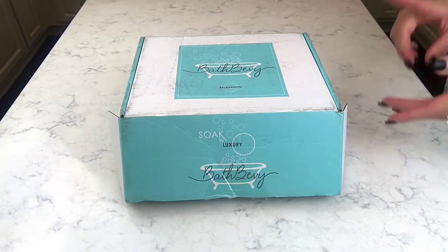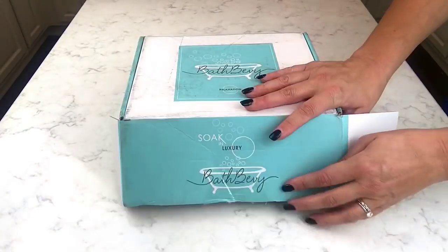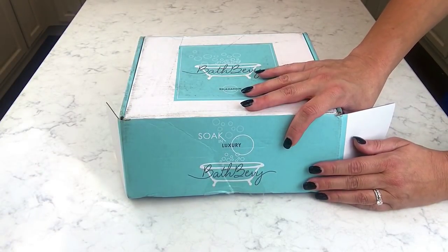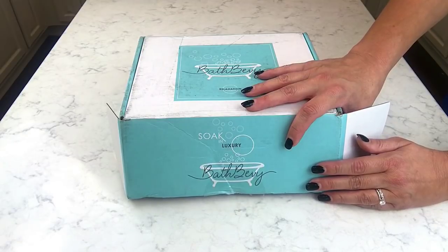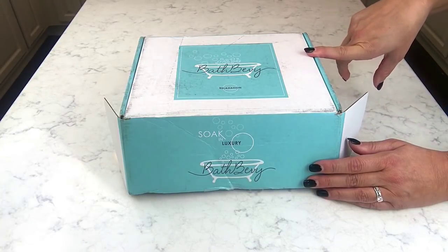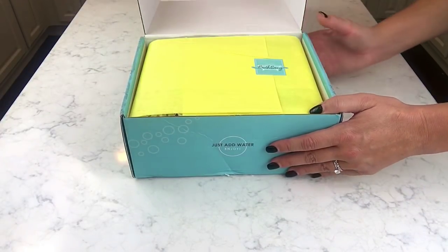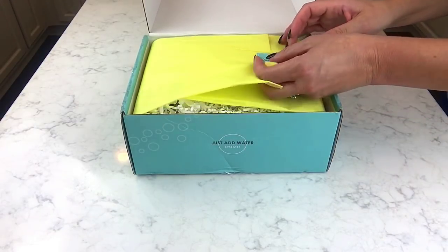My nails need to be done — it's that time of the month for me too. I have not peeked at this one at all, and now that I'm more used to unboxing these, I like not peeking because I like to be surprised. I'd like to know what you guys think — do you like to see the spoilers she shows on her Instagram, or do you like to be surprised?